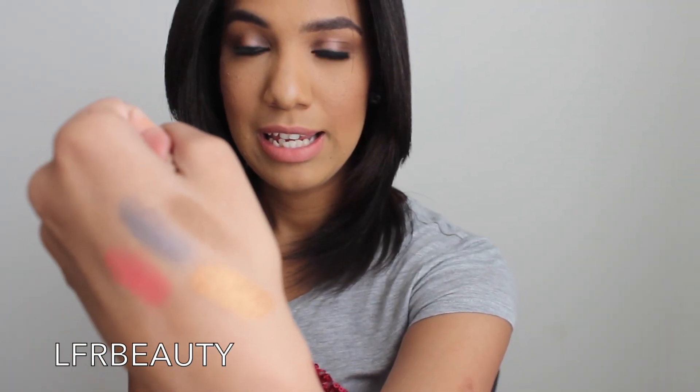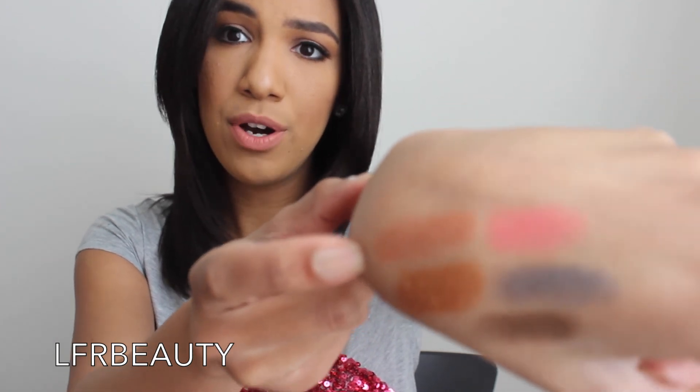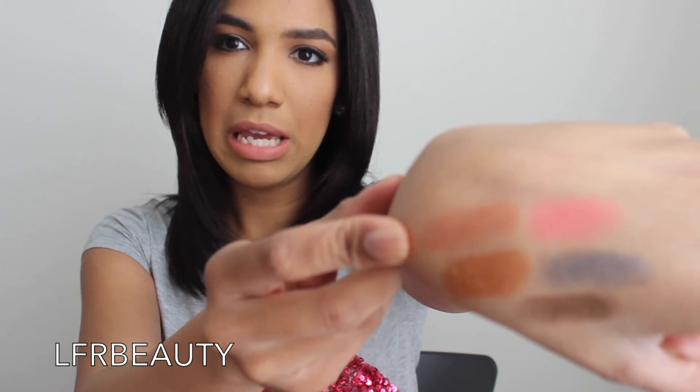Next we have Coral Blossom — I actually love to use this as a blush. It's a pink with a hint of coral. Then Peachy Copper, which I've used in one of my videos — it's copper with a hint of rose gold, a hint of pink. Then Burnished Brunette, which is a matte color. The best way I can describe it is a dark gray.